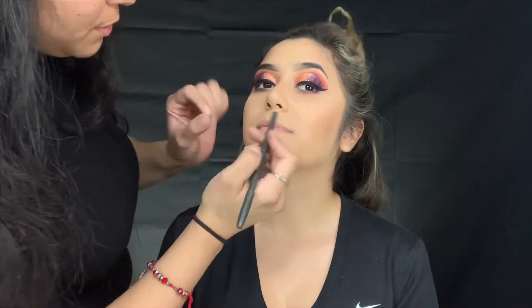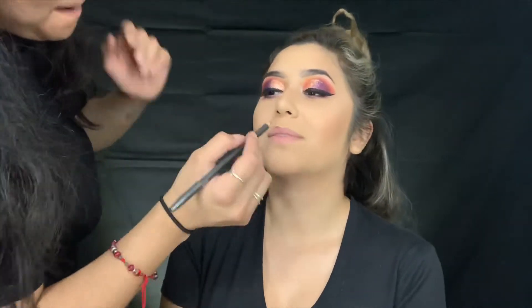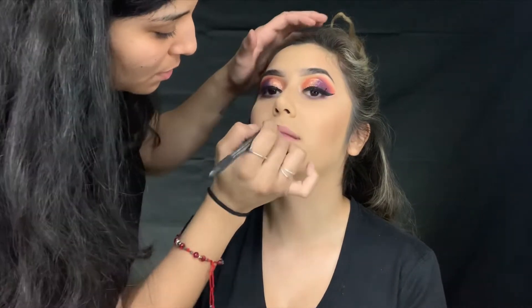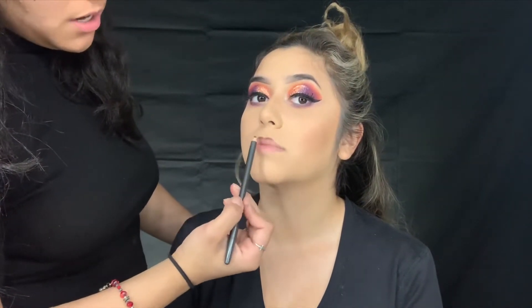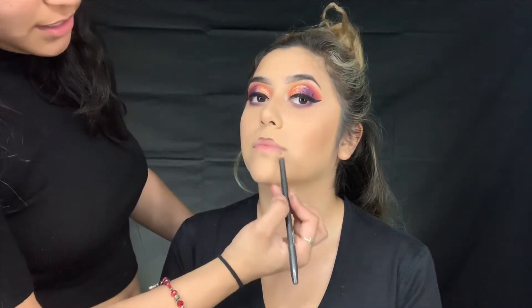We're transforming her to the Instagram baddie - if y'all don't know, these colors are the logo for Instagram, which is what inspired the look. I'm gonna overdraw your lips just a little, Jenny. When you want to overdraw, you want to go over this section right here as well as this part, and actually connect to your natural line on this side so it'll look like that's your actual lips. Take notes.